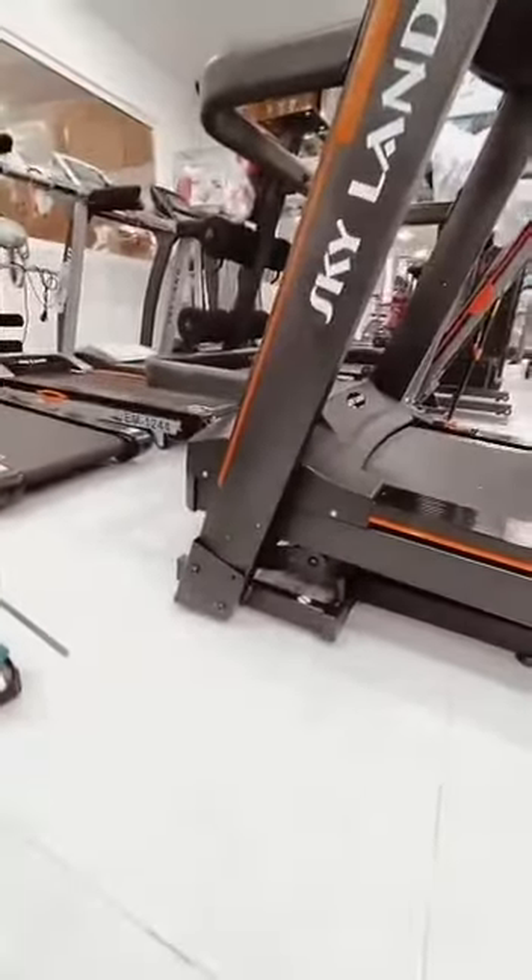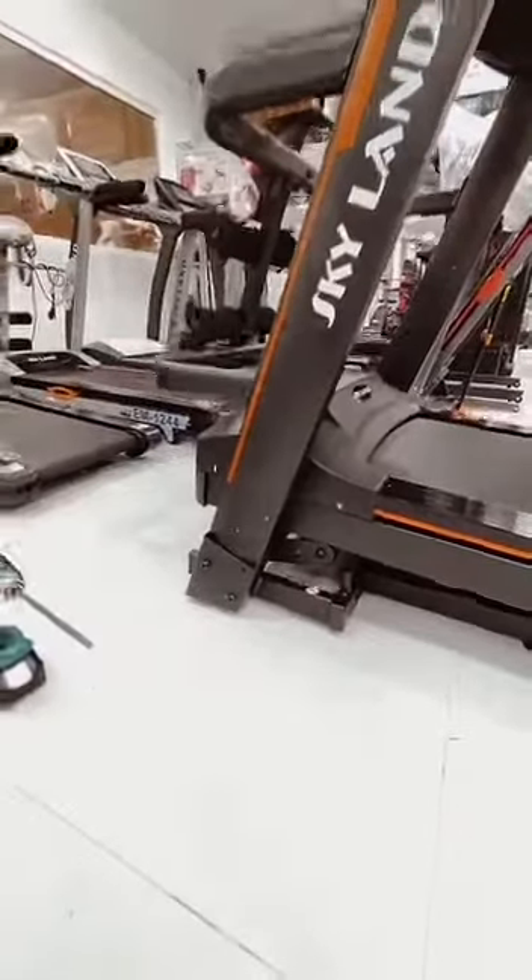Now we are checking machine number 15. The machine is working, everything is good.